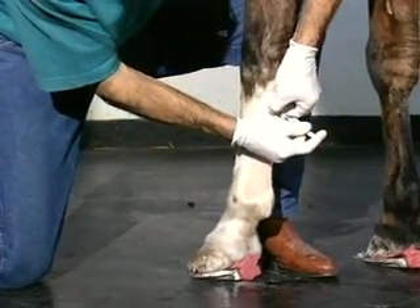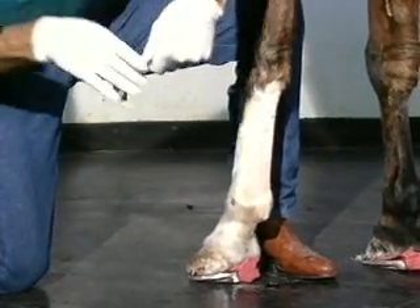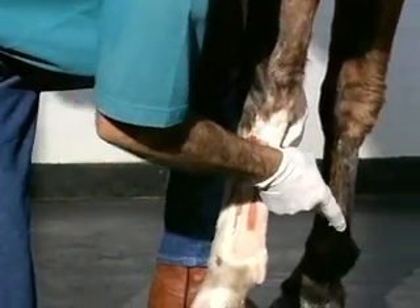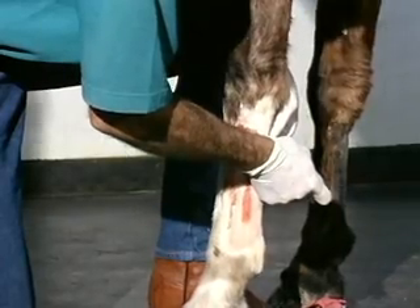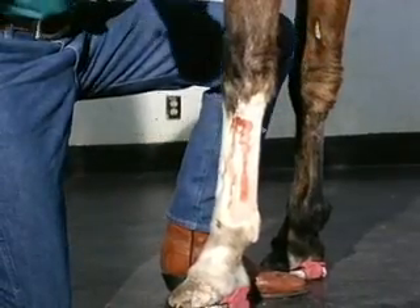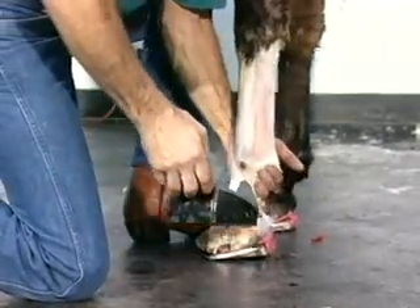I see many, many cases every year where they've had a tenotomy and the derotation process has not been accomplished prior to surgery. Your results are very short-lived, and you will find that contractures and complications will always follow if you perform the deep flexor tenotomy without properly shoeing the animal. I can't stress this enough — the shoeing process is 90 percent of the results you want to get from this particular surgical procedure.